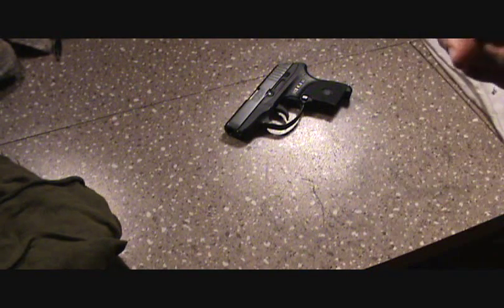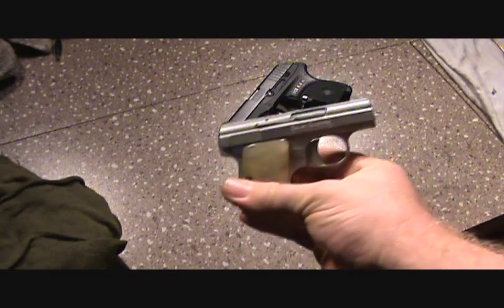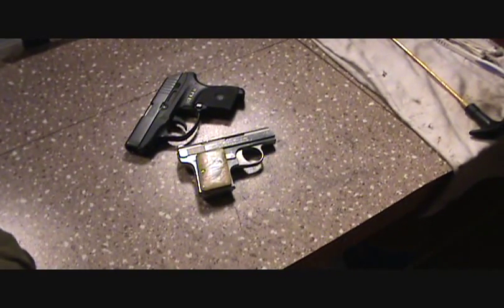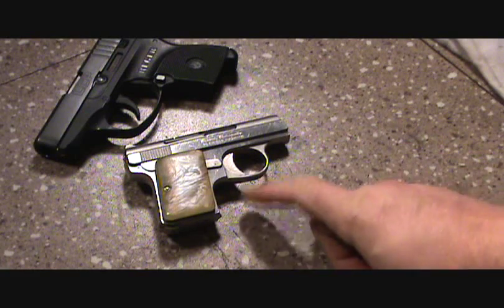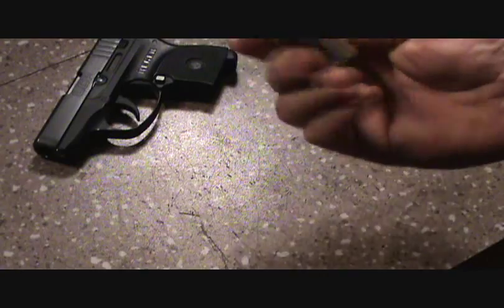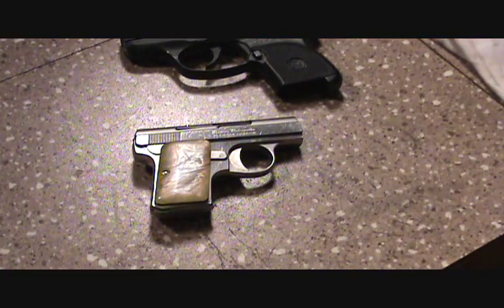Like I said, it's just a basic Baby Browning clone. I hope this helps somebody out. It's a really nice looking pistol for a little vest gun. I wanted to make a little video on how to field strip this little jewel. Alright, I'm out of here.